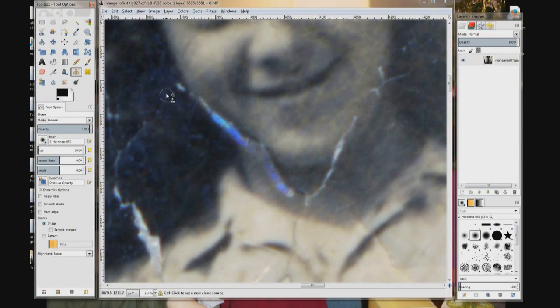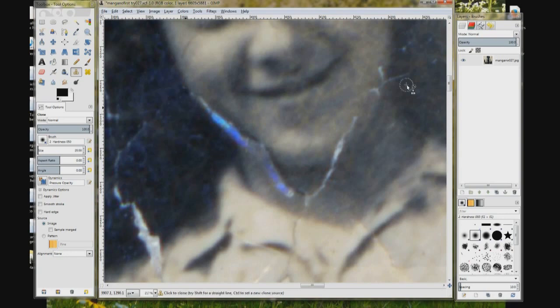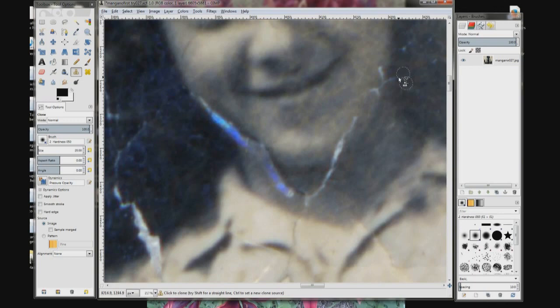Now select the area you want to copy and hold down the Control key and click. Then go to the area you want to cover over and either just click it or drag it along the edge of her face. Move it a little, click again, drag along the edge of her face and let go. Now let's work over here — there's a line on the other side. Ctrl+click, line your brush up — they can overlap a little — drag to the edge of her face and stop.